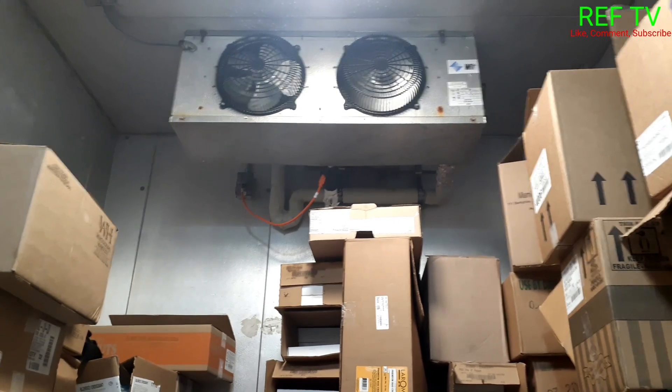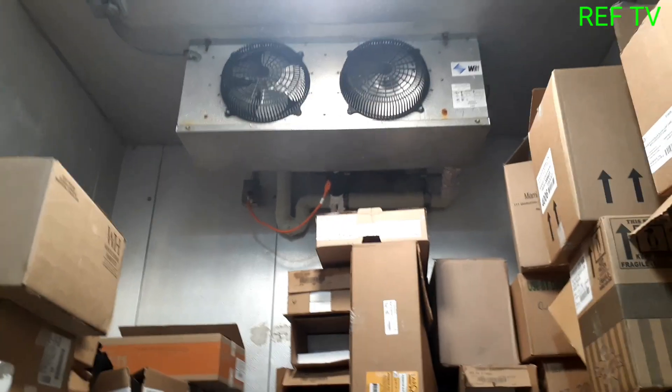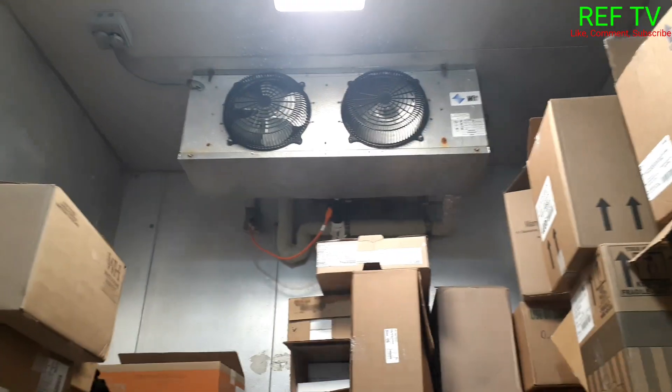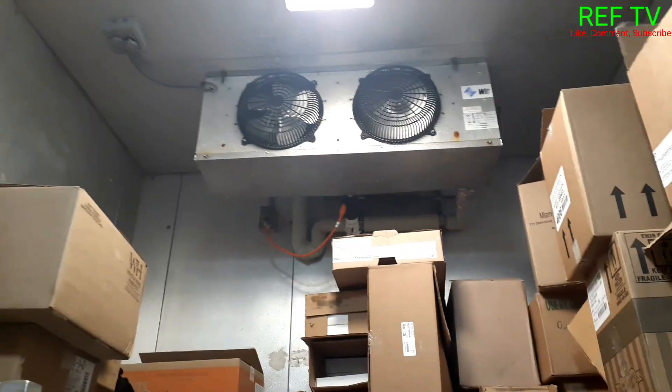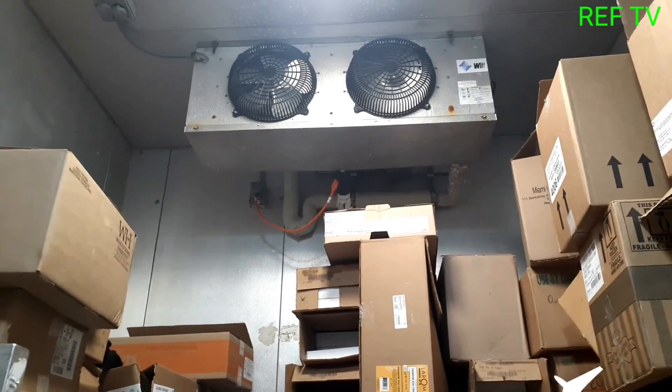The service call is a freezer running warm, and as you can see, we can see why — we only have about one fan running. Let's open this up and see why this fan is not running.